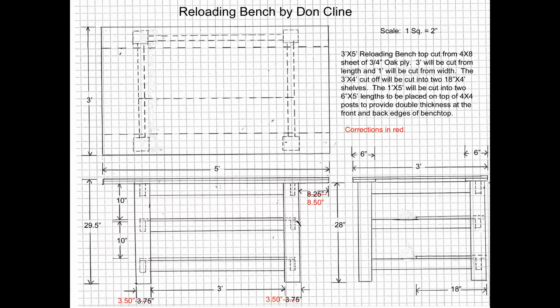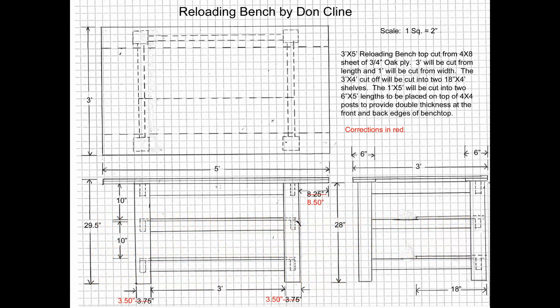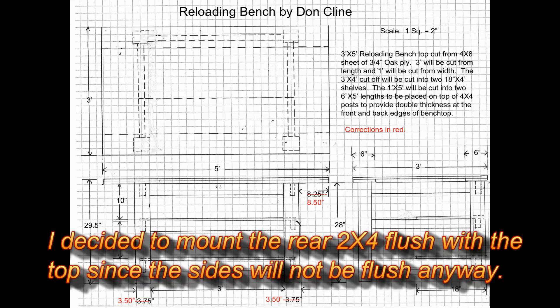Here's the drawing I put together. I'm not a professional draftsman, but you get an idea of how it goes together. There is one problem: the metal fittings I'm using to fasten the 2x4s to the 4x4 legs interfere with each other up near the top, under the top surface. So I'm going to have to lower one set of 2x4s to clear the metal fittings — either the back one or both along the sides. I'll decide as the assembly progresses.